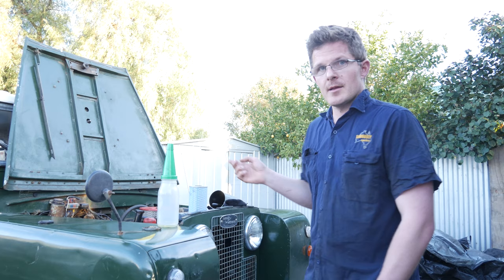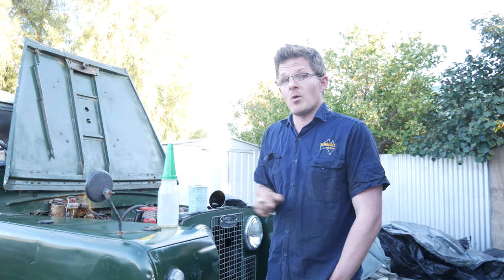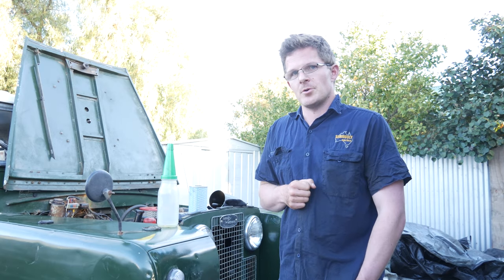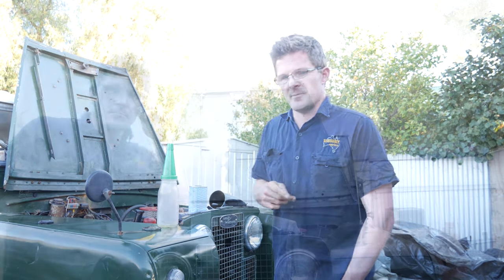We also will do a coolant change in this video. I might have to break it up into two parts, but we're going to go in depth and do a proper job. If you have any questions as we go through this video, put a comment down below and I'll do my best to answer it. If I can't answer it, then Damon will jump in and give his two cents worth. Let's get stuck in, let's do the oil change and move on from there.